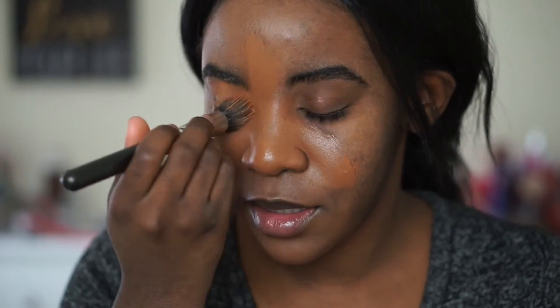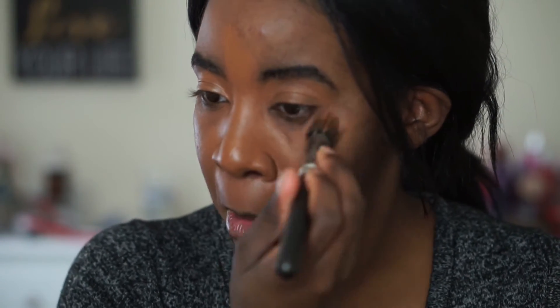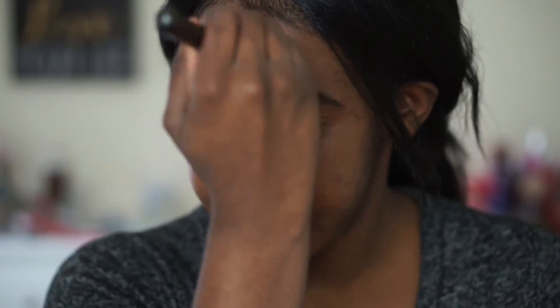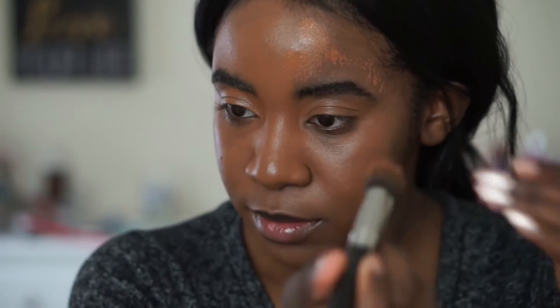I'm thinking about picking up a beauty sponge to try this foundation with, but right now the brushes are working for me — I have a ton of brushes. I'm going to need a third pump. It's still a little watery, which is actually good because that tells me it will blend quite well.